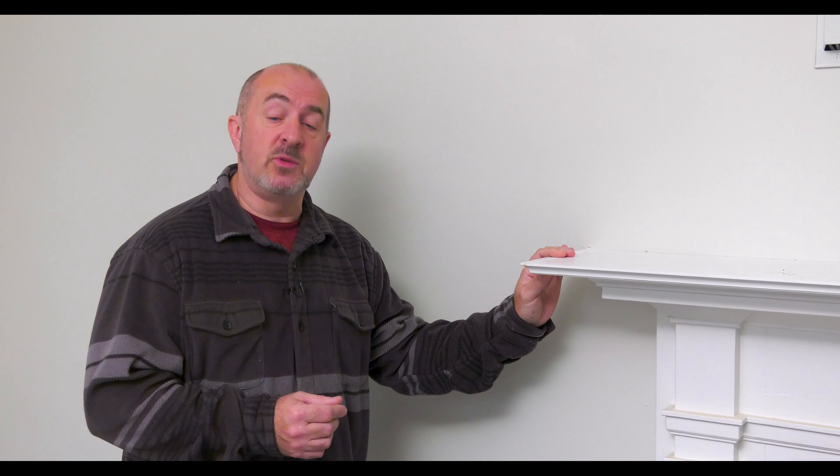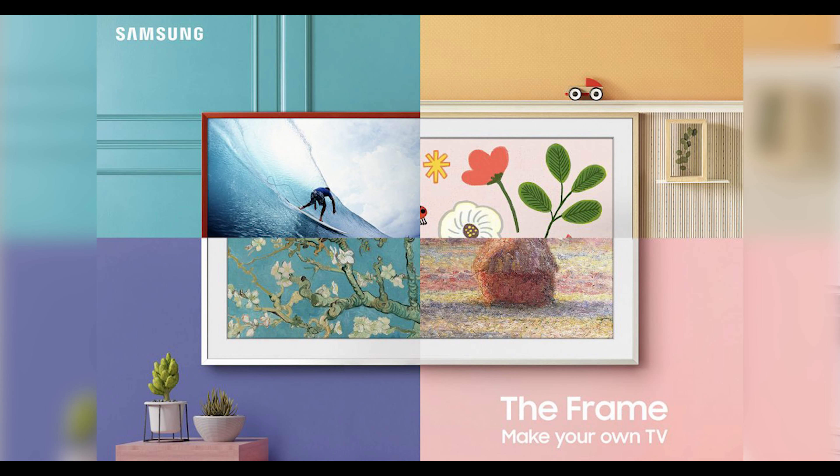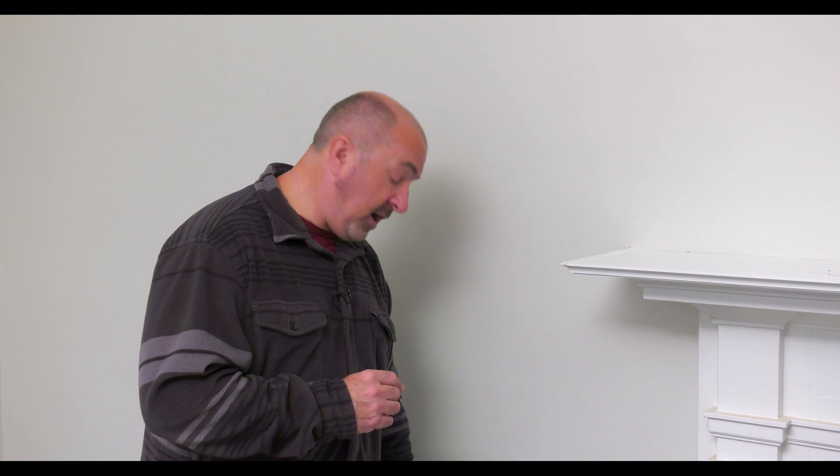We're using a very specific TV manufactured by Samsung called the Frame. One of the beautiful things about this television is it doesn't require a 120-volt power outlet, which is very tough to put in a narrow space — we don't have the depth for a nylon box to meet building code for the electrician to run power. The tiny one connect cable, which is proprietary to Samsung's Frame product, carries audio, video, and electrical from the one connect box.